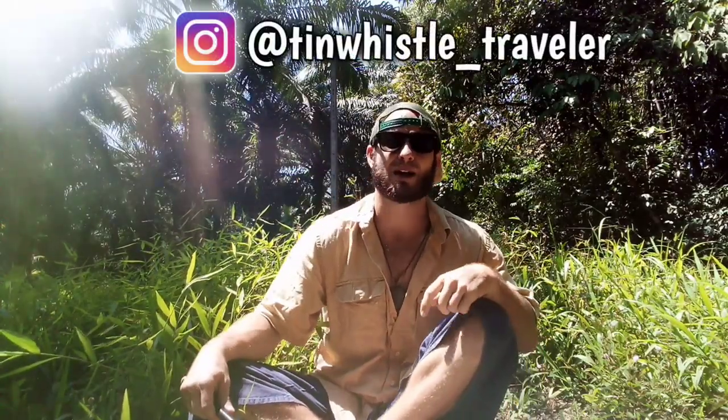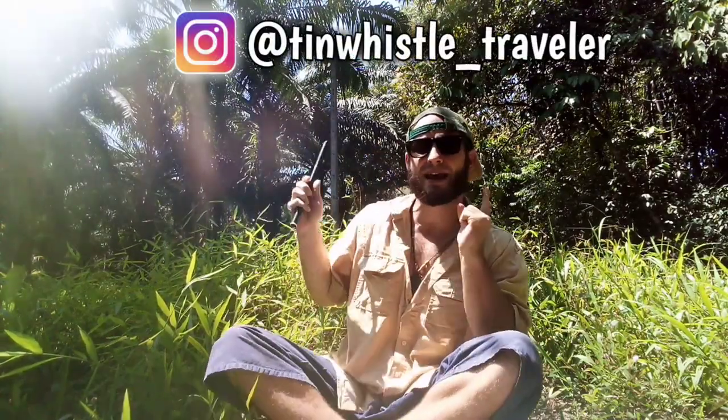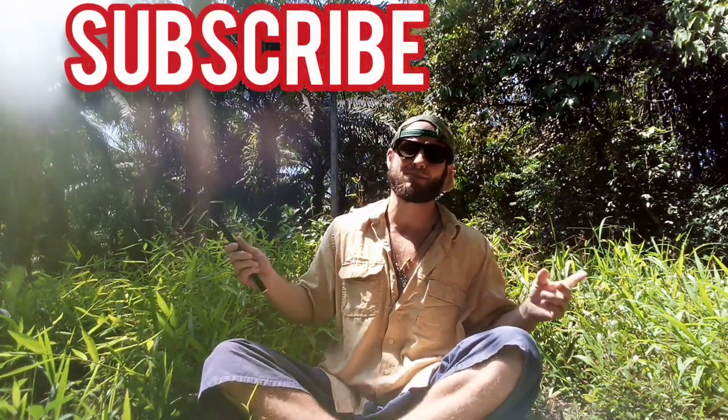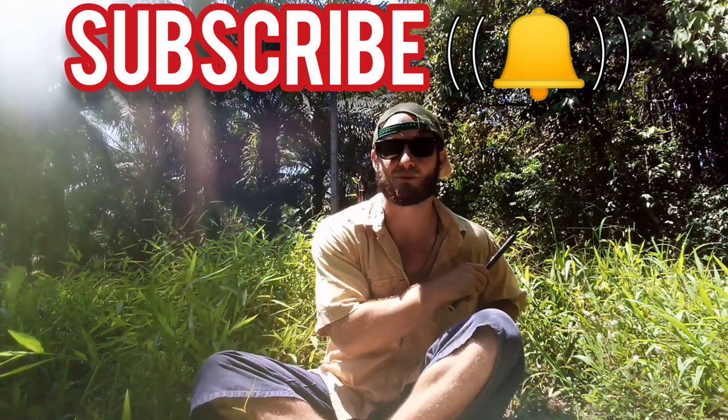What's going on everyone? Today I'm going to show you how to play Let's Go Camping from the anime Yuru Camp. If you are brand new to my channel and you never want to miss an awesome Tim Whistle lesson, be sure to subscribe and click that bell to never miss a lesson.